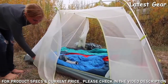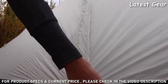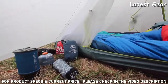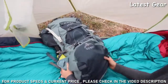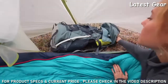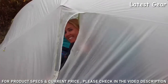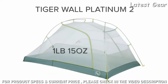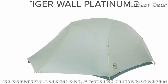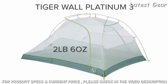The dual-entry door design paired with storm flaps on the vestibule zippers keeps your tent dry as you enter and exit. The low vent feature on the vestibule doors allows for more airflow while still providing maximal vestibule coverage, and double sliders on the vestibule zippers allow for venting from top or bottom. The Tiger Wall Platinum 2 weighs 1 pound 15 ounces trail weight, while the Tiger Wall Platinum 3 registers at 2 pounds 6 ounces.